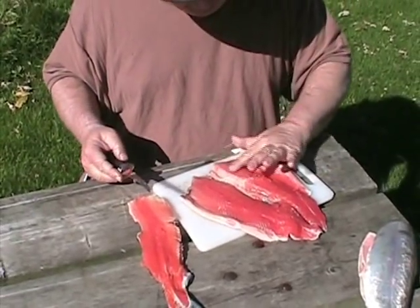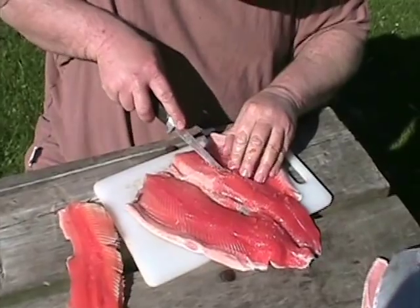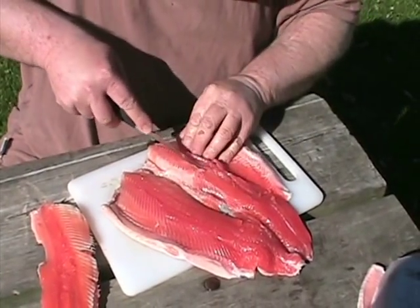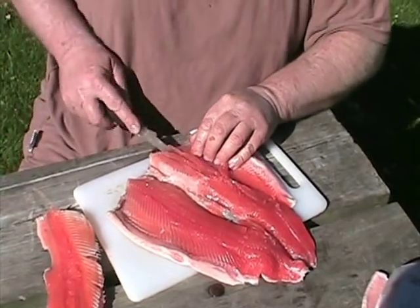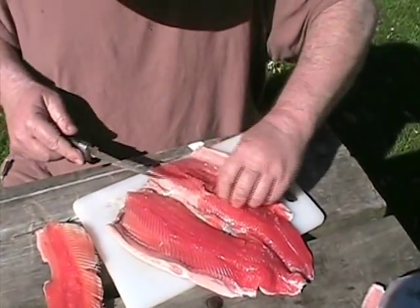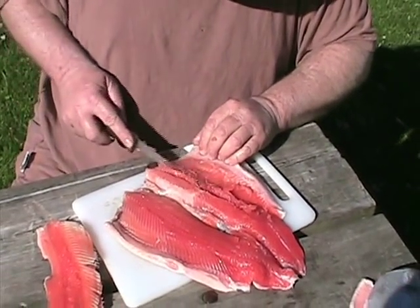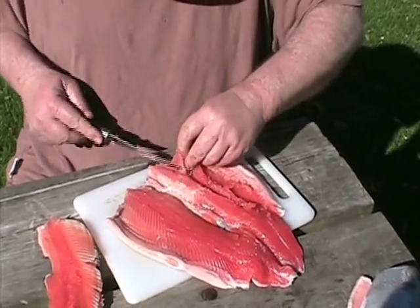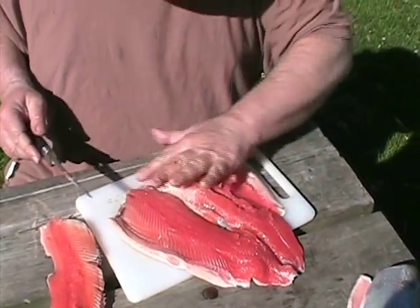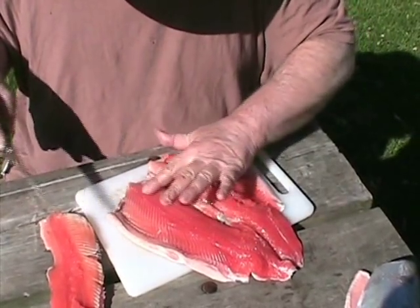You can feel the remaining bones with your finger. Just slice along either side, then turn your knife sideways — you lose a little bit of meat but that's okay. On the other side you can feel the bones with your fingers and you can actually see them.